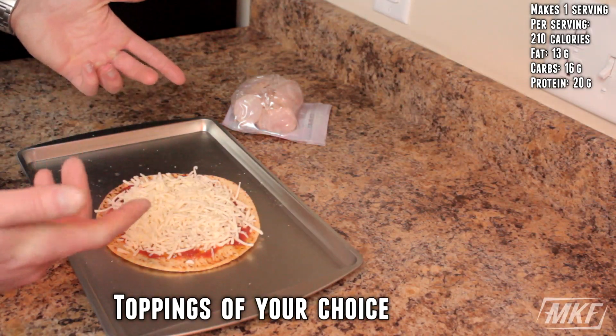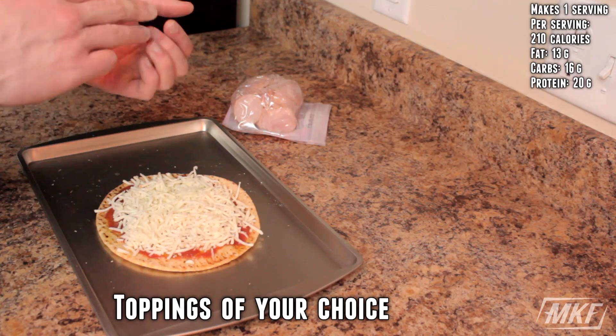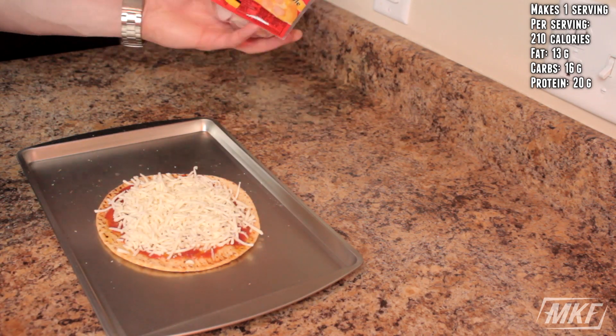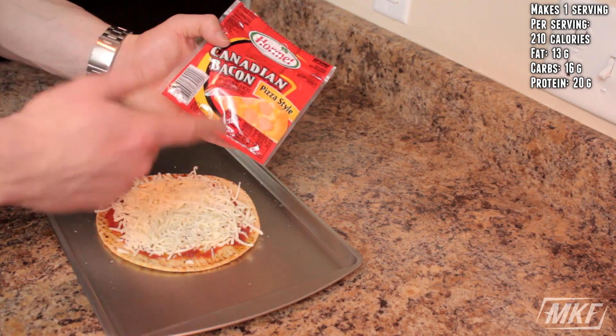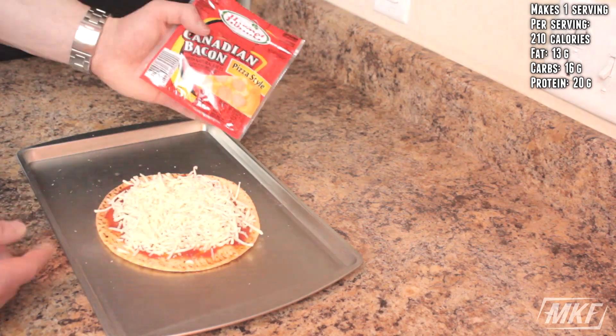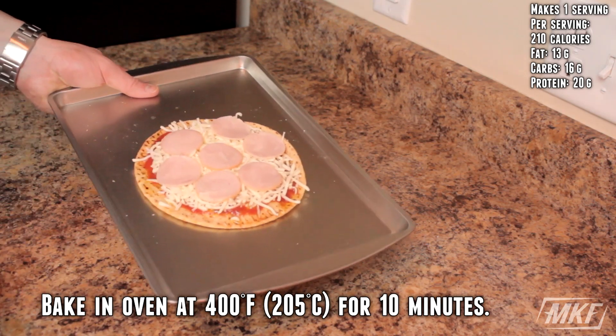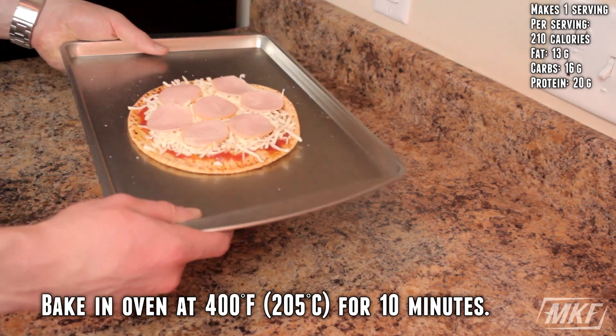For the toppings, you can use whatever you want — mushrooms, peppers, onions, turkey pepperoni, chicken — it will all taste great. But I went to Walmart and picked up some Canadian bacon, and I'm going to use a couple slices on top. Now this is going to go straight into the oven that I have preheated at 400 degrees Fahrenheit. We're going to leave that in there for around 10 minutes.